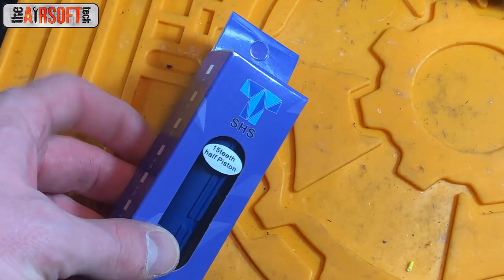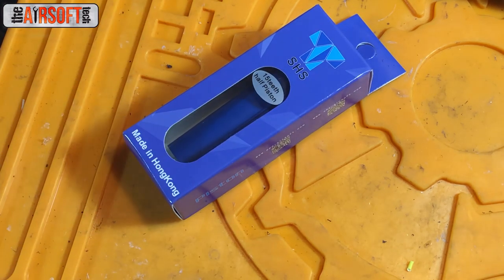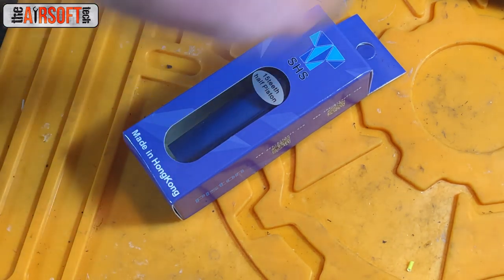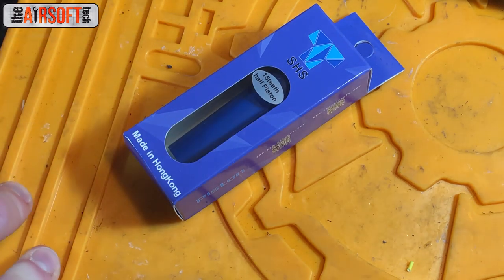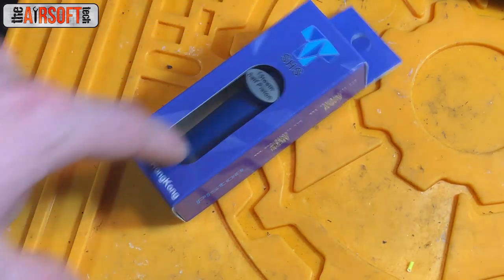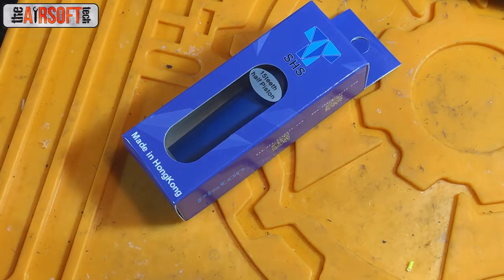The piston I decided to go with was an SHS 15-tooth steel piston. The reason I chose this over keeping the stock Crytac piston is that these are just a bit more durable long-term than any plastic rack-tooth piston — and I'd say that about Lonex too. Crytac's pistons are strong and very good, but only half the rack is metal and the other half is plastic. While that's fine and it lasts well, it's not going to last as long as a full steel rack piston. It's cheap, it'll get the job done, and it'll get the job done longer.